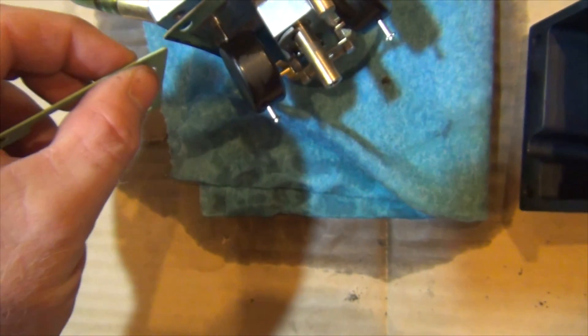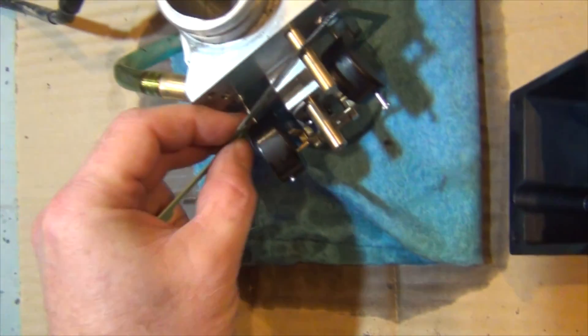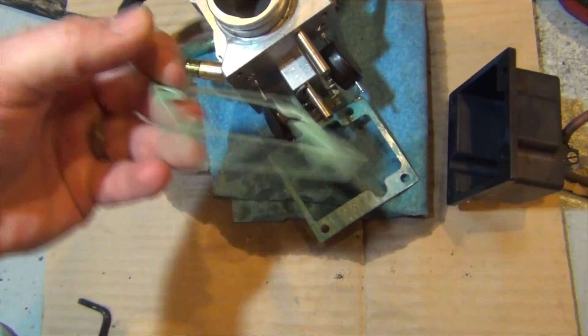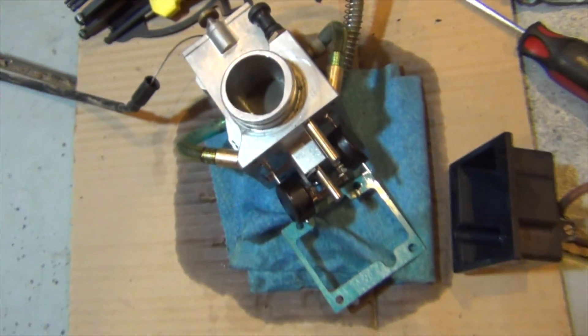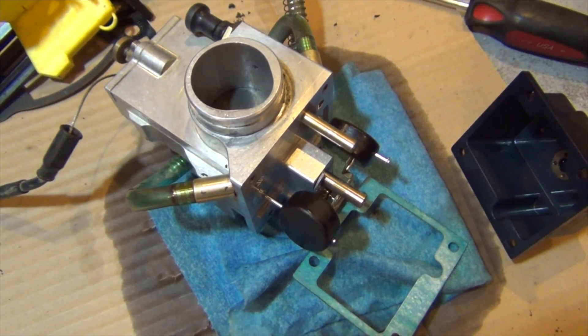Here's the new gasket — actually it's the same thickness. This one was just seeping for whatever reason. I'll clean it up and put it back together. That was just to show you what the inside looks like.